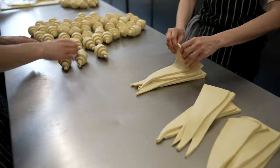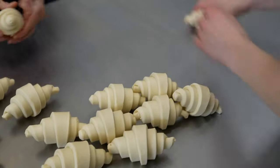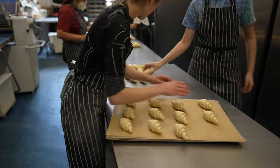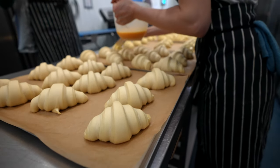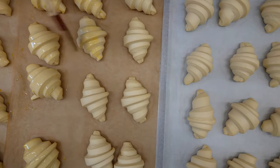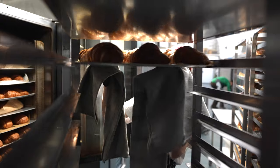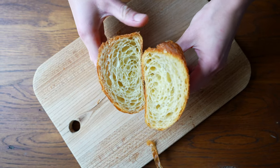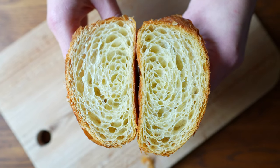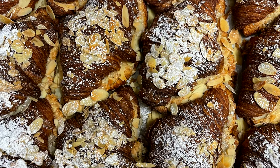When you get into the rolling mode, you don't even realize how fast you've rolled hundreds of croissants. Then, the same as with the pain au chocolat, we brush them with egg wash and bake them. A good portion of the croissants we leave for almond croissants, which are filled with almond cream and topped with flaked almonds.